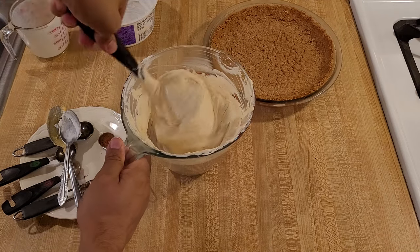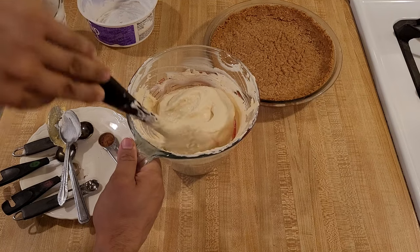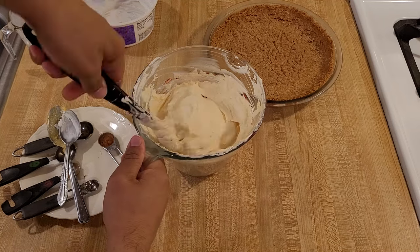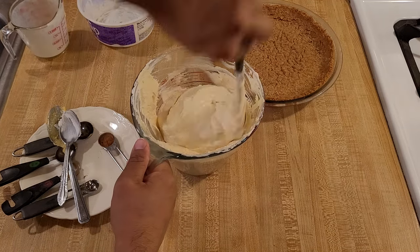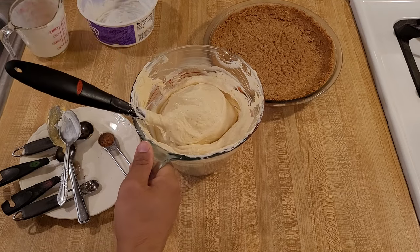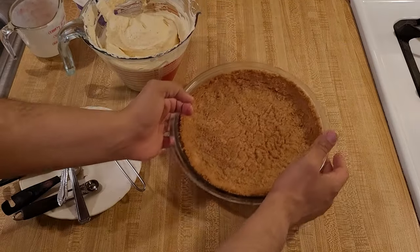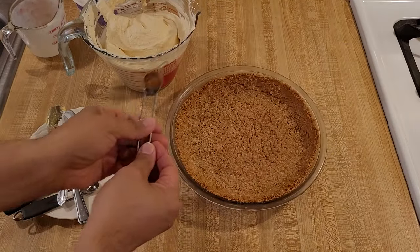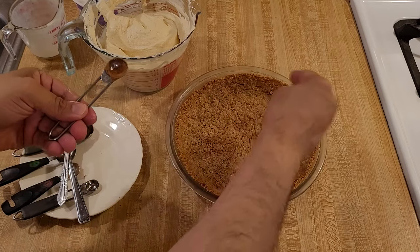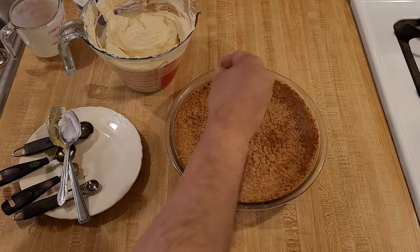It took a few minutes, but now everything is combined without deflating the whipped topping — the eggnog is thoroughly combined with the whipped topping. So now I'm going to pour it into the graham cracker pie crust, but before I do, I'm going to sprinkle in about a quarter teaspoon of cinnamon and an eighth of a teaspoon of nutmeg.